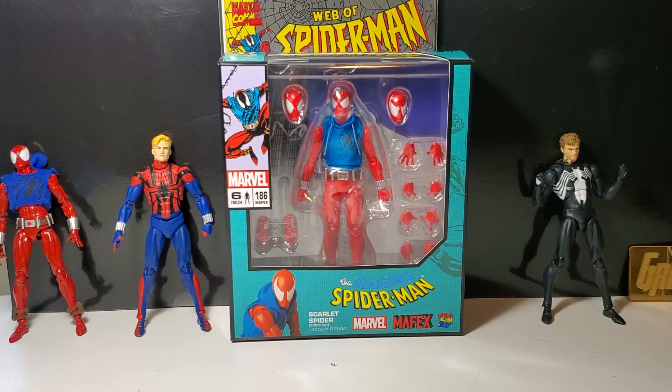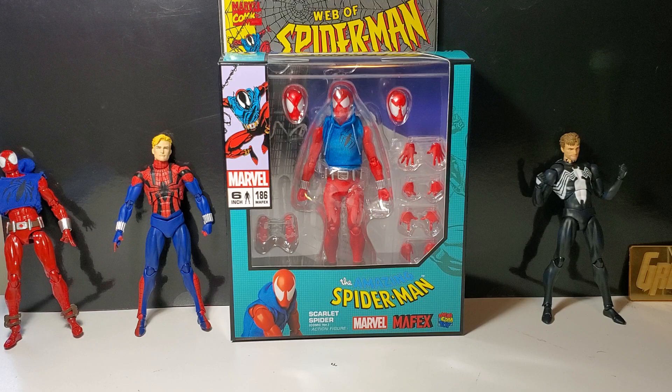Friends, Greg Newmaster coming at you again with another action figure review. Today I have Medicom Mafex Scarlet Spider from the Amazing Spider-Man. If you like the review, please like and subscribe and help me to build my channel.